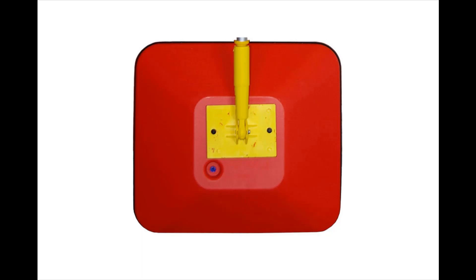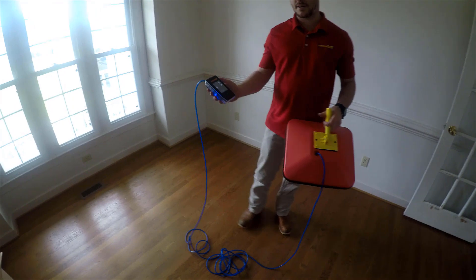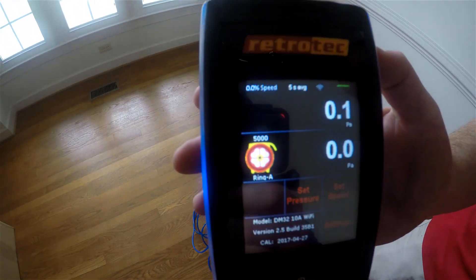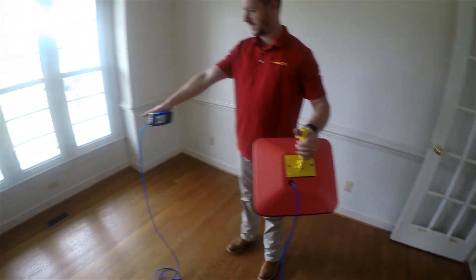In addition to smoke testing, using a pressure pan is also a great way to locate leaks. You would use this with the same DM32 gauge that comes with the blower door or Retrotech duct tester. In this scenario, we'll do the opposite of what we were doing earlier — this time we'll depressurize the house and pull air into the house through leaks in the enclosure. Here you can see I have my gauge hooked up to the blue port where the other end is attached to the pressure pan.